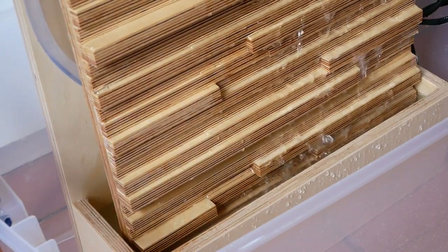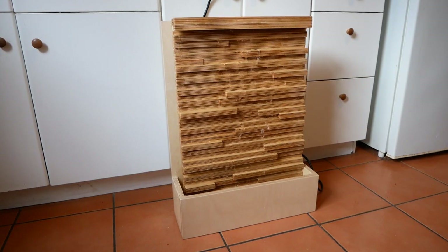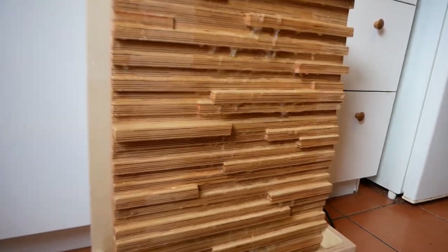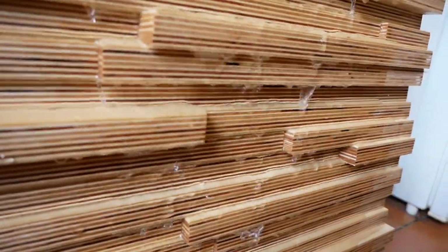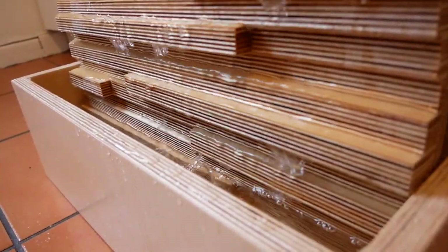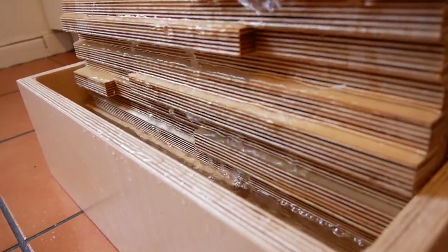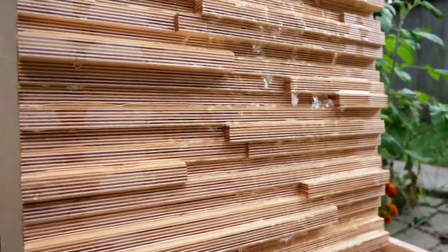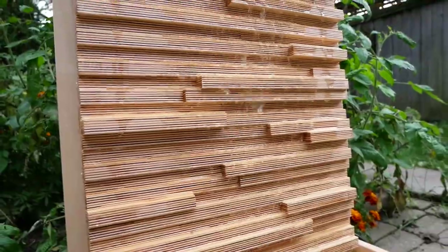I figured that reducing the water flow would probably help, so I switched out the pump for a less powerful model rated at 60 gallons per hour rather than 100 gallons per hour. This helped a lot, but I was still getting small drops of water that would pop out the front of the fountain every once in a while, and over time a small puddle would develop — not really something you want indoors. So I thought, a small puddle isn't really a big deal outside, and this made a really nice addition to our backyard, making the whole area feel a lot more zen garden-y.